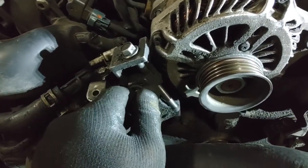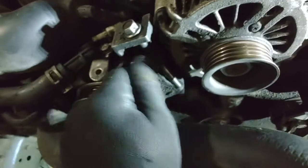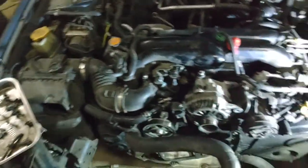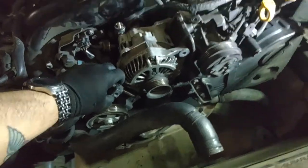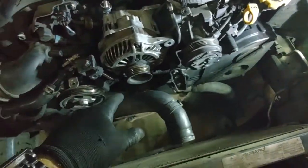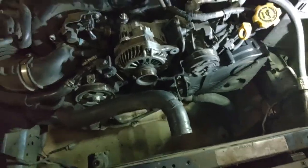There's one more 12mm bolt holding the tensioner into the housing itself. It should already be loose if you removed the accessory belt previously. Take that out and don't lose the washer — a magnetic tray is wonderful for this. Now the alternator is completely loose. I left the tensioner itself in place; you don't need to remove it. Pull the alternator out.